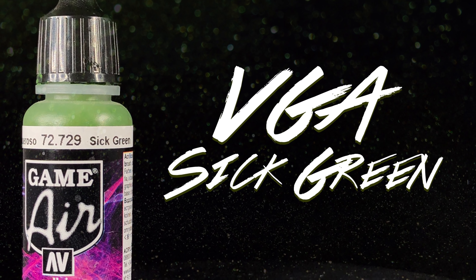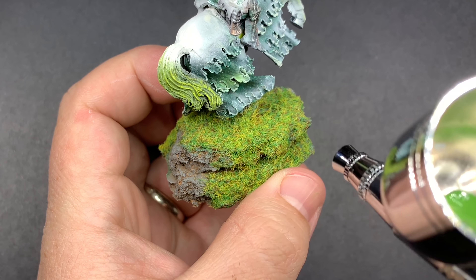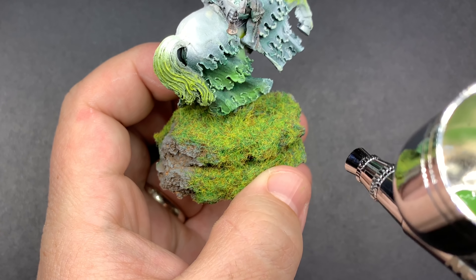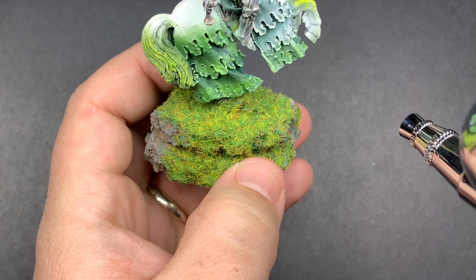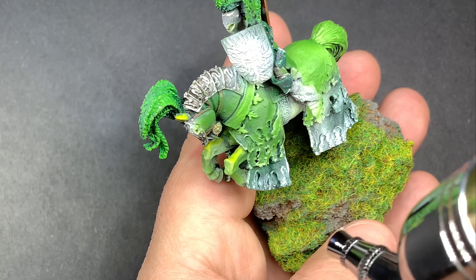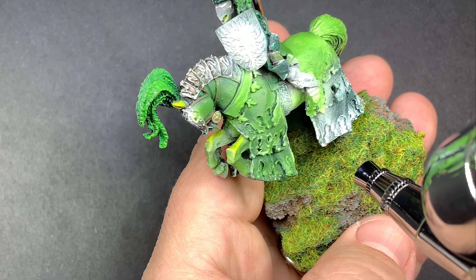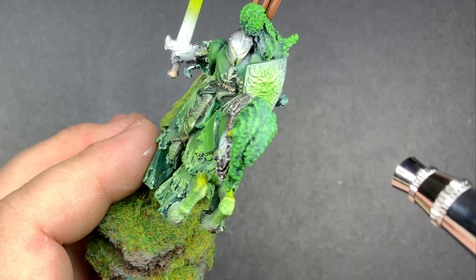Coming in with Sick Green as our first color — this green is more of a bright forest green. It's not as sickly as you might think; it goes over other colors to make it look more sick. But it's a nice green jump up from the dark green that we had on the model previously, so I'm going to go over the white areas and just start brightening up that cloth around the horse.